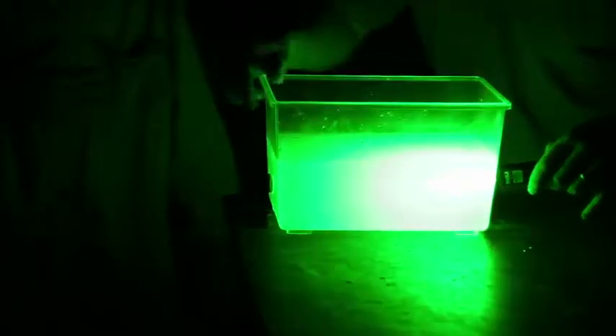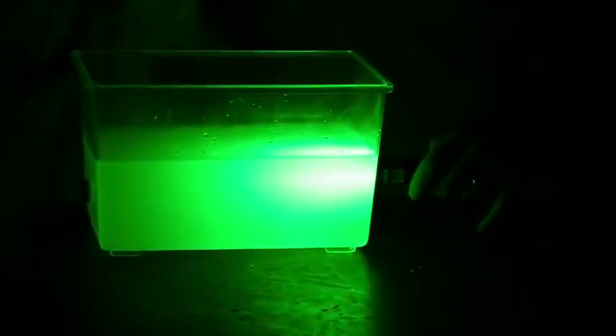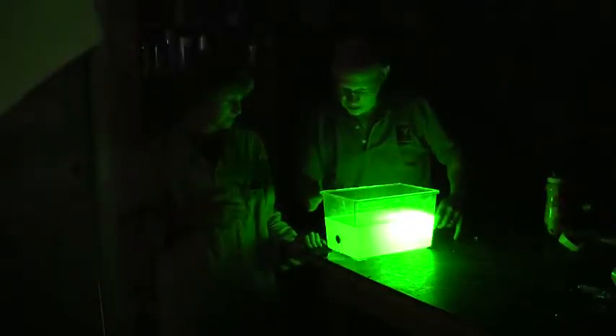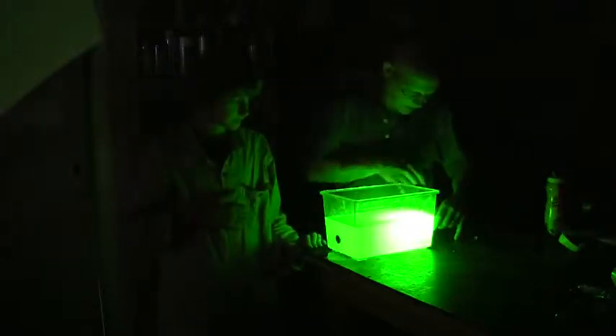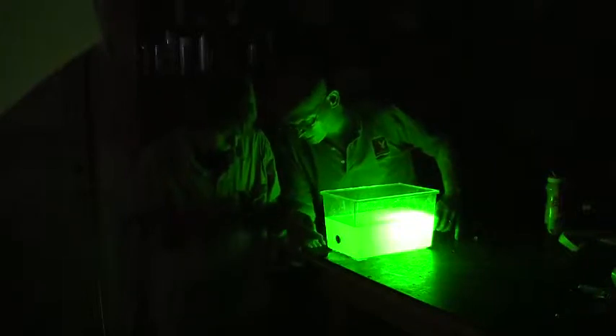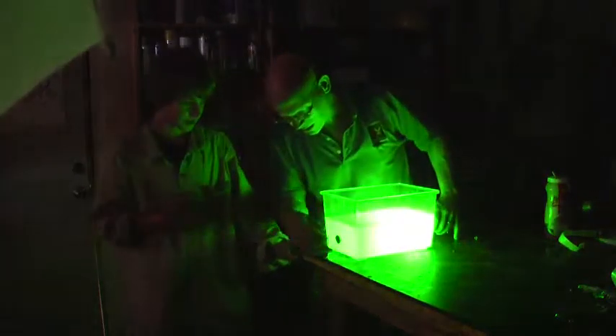Lab safety, right? All right, so let's take a look. We can see that shining through there pretty nicely. You can see the laser beam getting kind of spread out as it goes through here. What I want to find out is, if we shoot the laser from this side to this side where we have the laser shooting right through that hole, will the laser continue to go straight? Or will it curve? Will it follow the water? So let's find out.